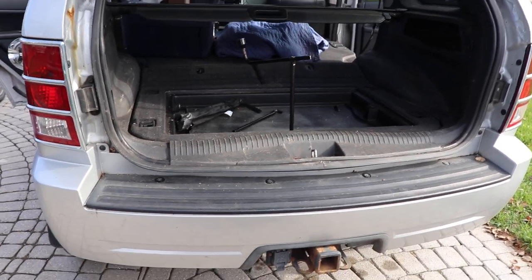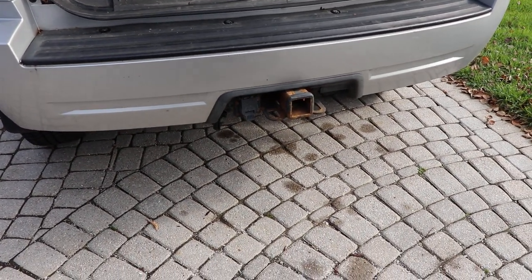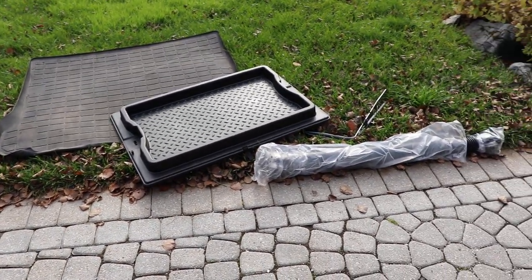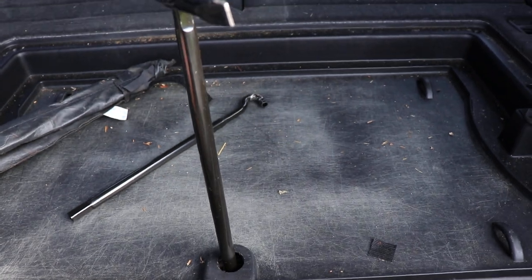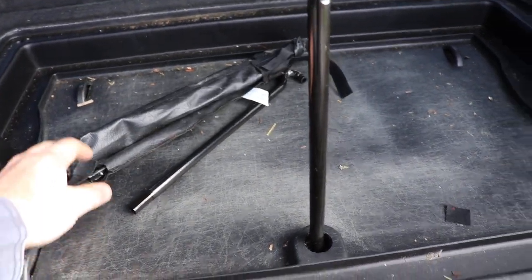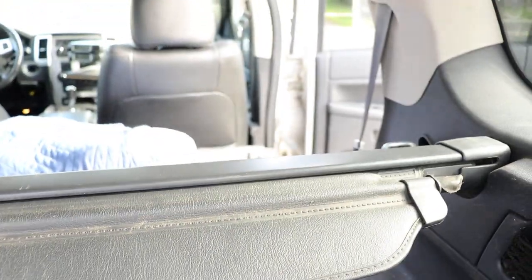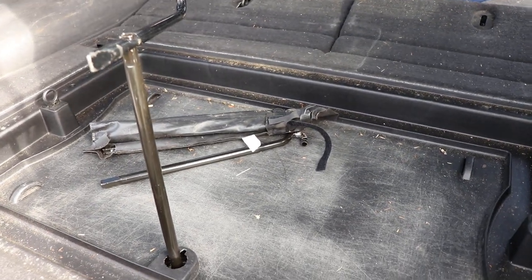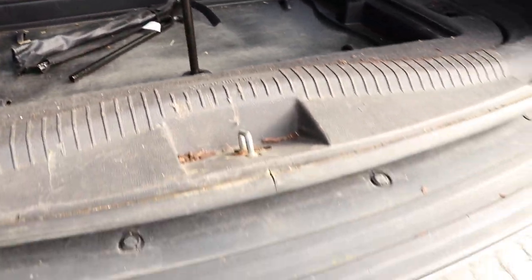If you're stuck on the side of the road and want to change your tire on a Jeep WK, the first thing you do is get the tire down and out. You'll have to take anything out of the back of your vehicle and set it on the ground. There's a hole to access the winch, and you've got a little tool pouch located right here. It's kind of hard to access from the back — you almost have to go through the side door to get the pouch out so you can use the pieces inside to winch the tire down.